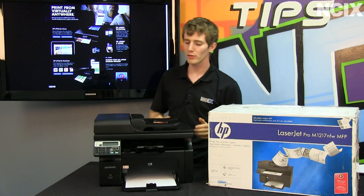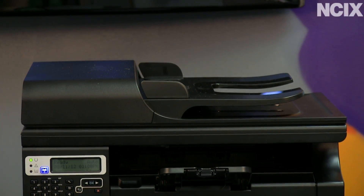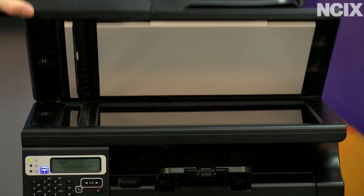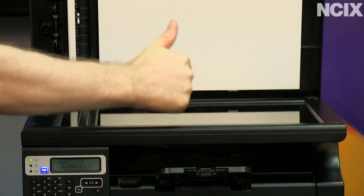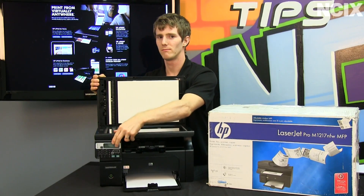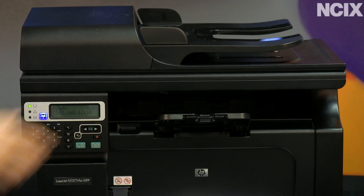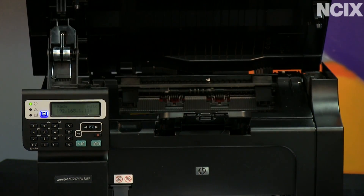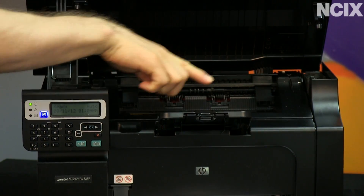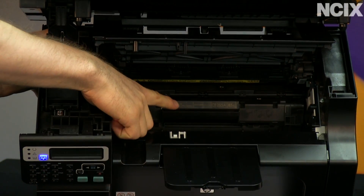So it's capable of all the usual stuff. You've got your tray loading, scanning, copying, and faxing — both via the flatbed and the document tray. You've got your tray where the paper comes out, access to the toner cartridge, and your tray where the paper goes in.